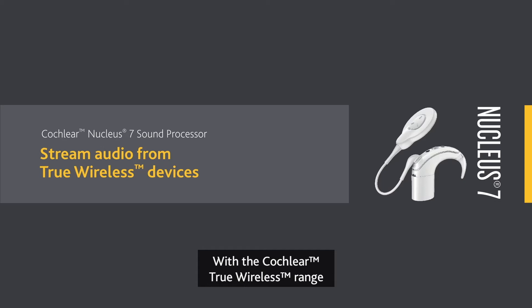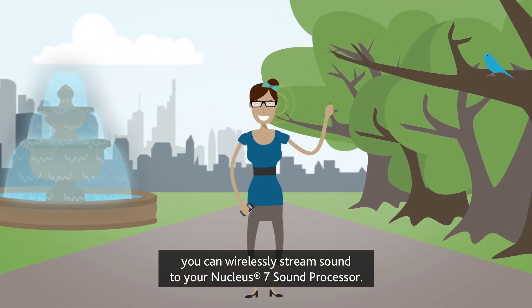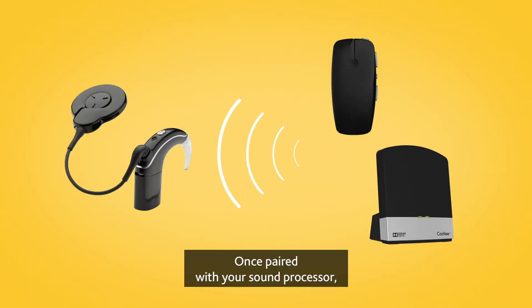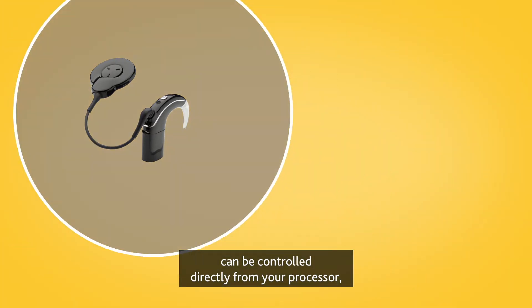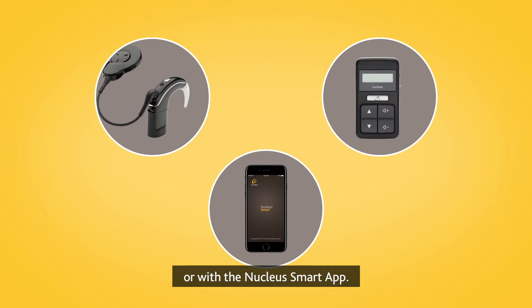With the Cochlear True Wireless range, you can wirelessly stream sound to your Nucleus 7 sound processor. Once paired with your sound processor, the mini microphone and TV streamer can be controlled directly from your processor using the CR310 remote control or with the Nucleus smart app.